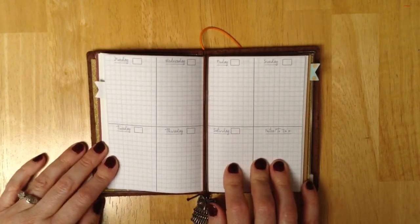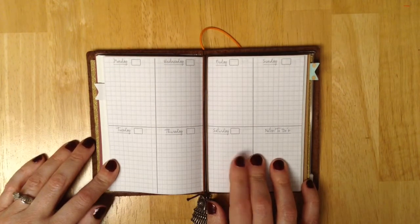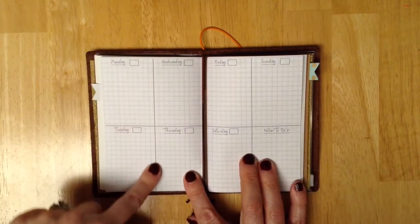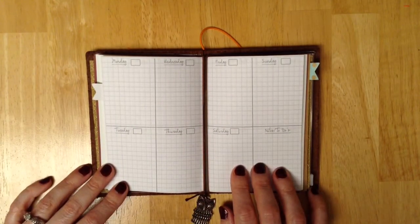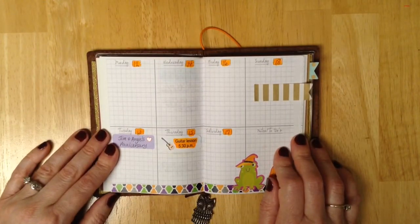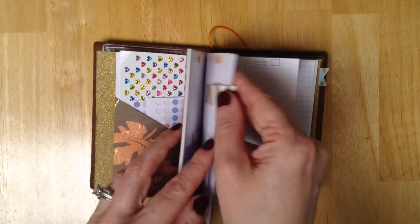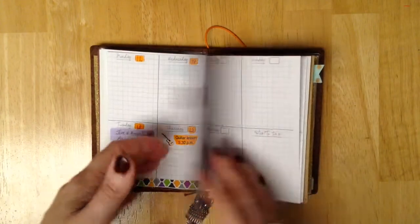These are the inserts that I made in Photoshop. My husband is a graphic designer and I've worked in Photoshop before. I was able to bring up some grid paper and put the lines in, the days, and these little boxes — I'll use those to put the date in. So far I've really been liking it. I'll show you this coming week. I just decorated a little bit for Halloween, and I've been using these Target page flags to mark my place for the week and for the month.